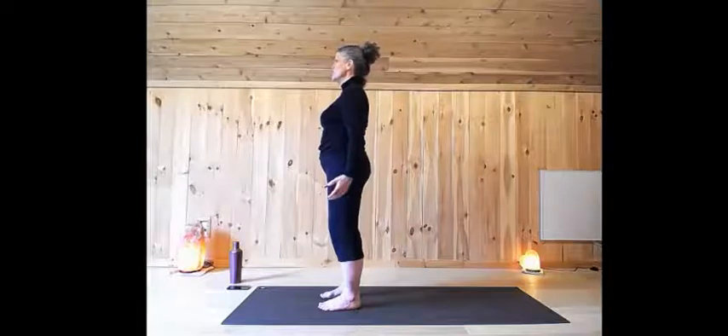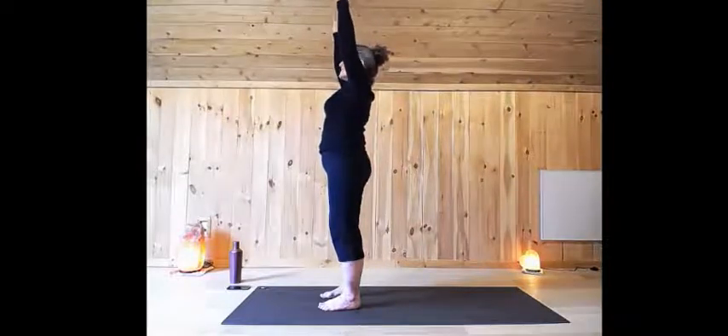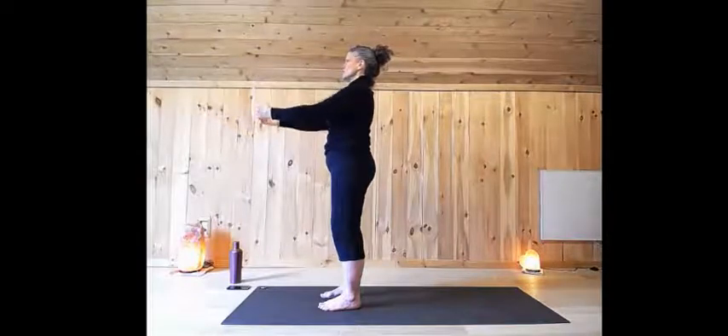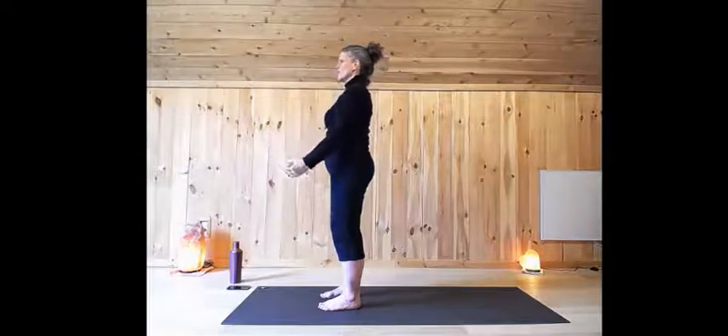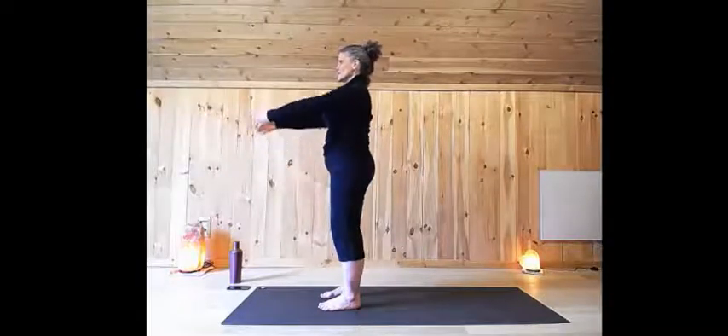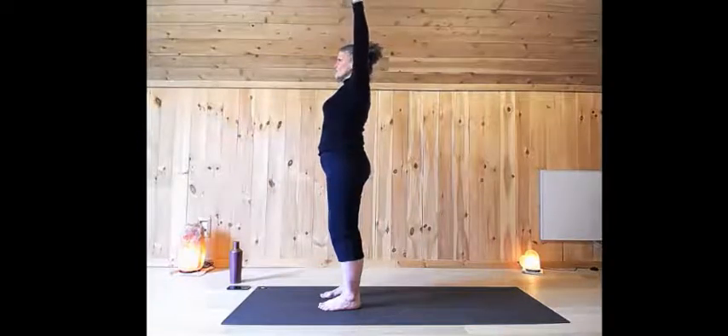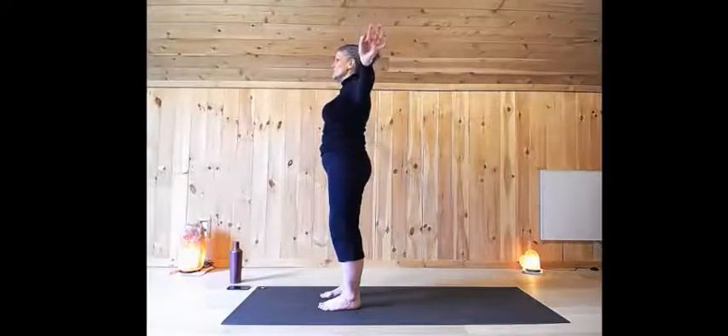As you inhale, sweep your arms out and up. And as you exhale, just let them fall forward and slowly float down in time with your breath. Now sweeping forward and up with the inhalation. On the exhalation, sweep out and down, slowly with control.